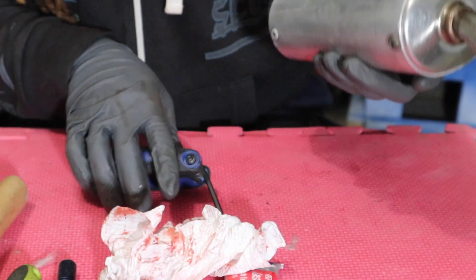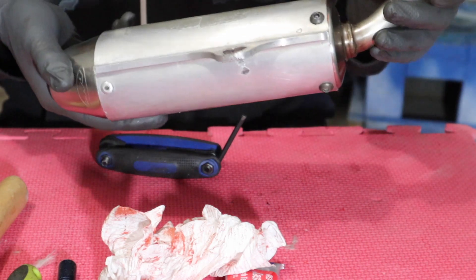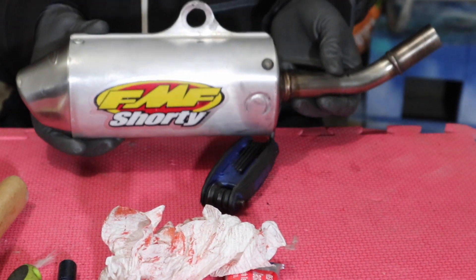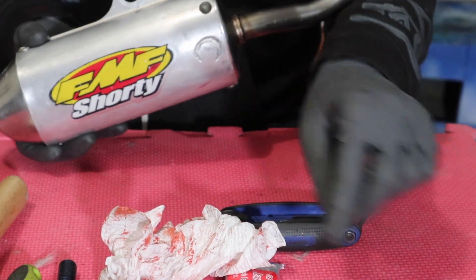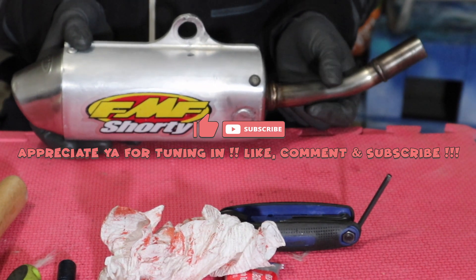And that is how you repack the FMF Shorty YZ85 — or pretty much any exhaust. Everybody's off now. Let it sit for 24 hours, let this RTV cure, and it goes back on. We'll go hear our sound legal.